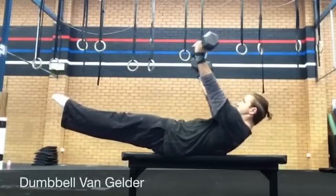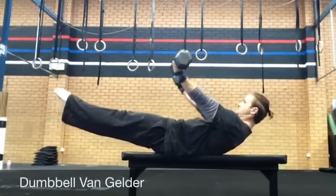Lying on a bench in a hollow position, start with the dumbbells raised vertically with your palms facing up.